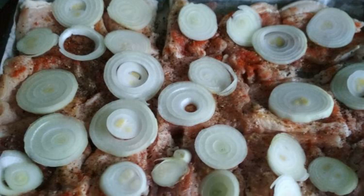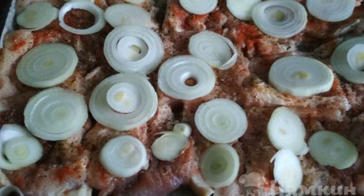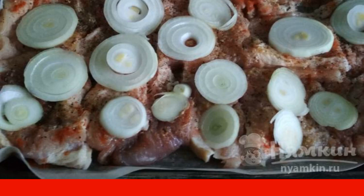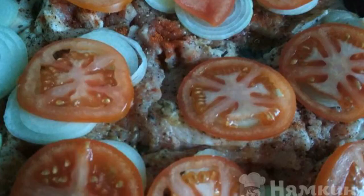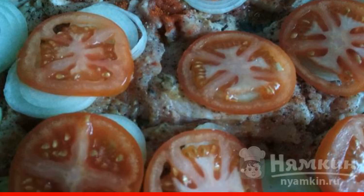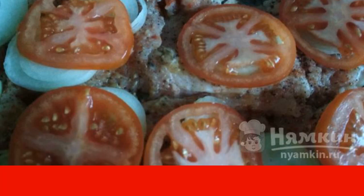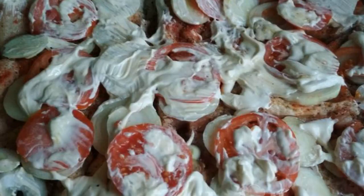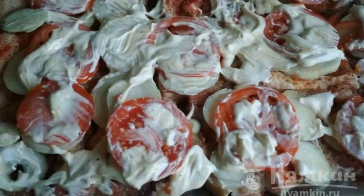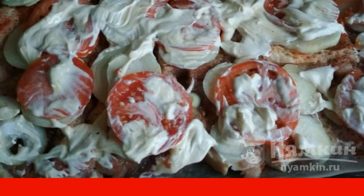Cut the onion into rings — they don't need to be separated. Place them on top of the meat. Tomatoes are also cut into circles and laid out as the next layer. We try to get tomatoes on every piece of meat. Then it's time to grease it all with mayonnaise.